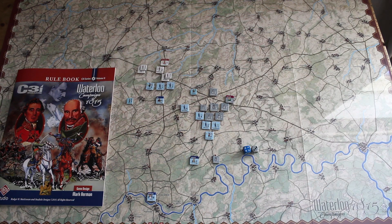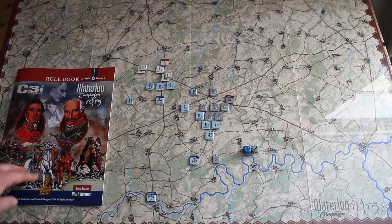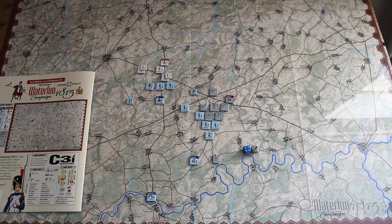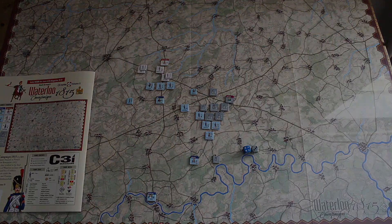Hi, this is my review and thoughts for Waterloo Campaign 1815. This is a C3i series game, volume 2. Game design is from Mark Herman. The counter art is from Roger B. McGowan and the map art is from Charlie Kibler.